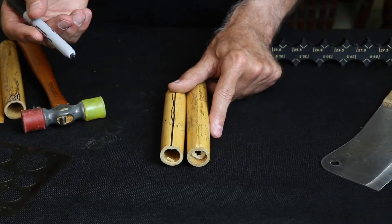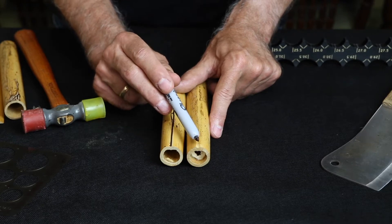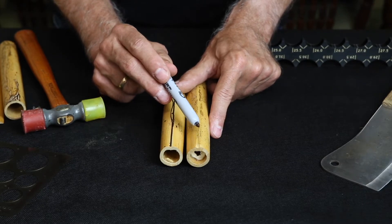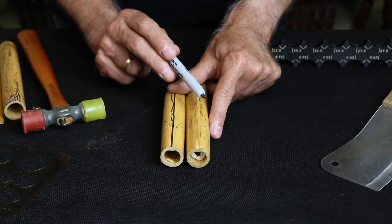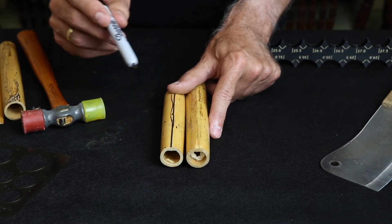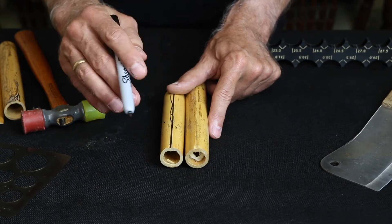Cane has certain imperfections we want to avoid. One of them is a place where a branch has grown out, which is what we see here in this piece. The grain here is like what you get in a knot on a piece of wood — it's very hard. Splitting a section that includes this branch will not make a good piece of cane. Mark it out with a Sharpie, marking the whole axis there so you will not use that piece.